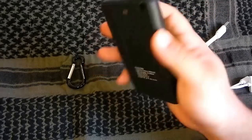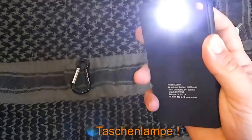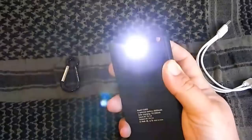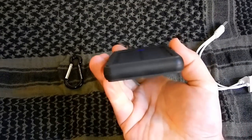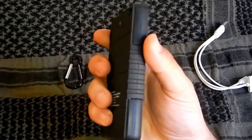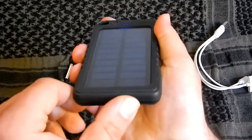Der Powerbank hat auch ein Licht, wenn man hinten drauf drückt. Außen ist alles mit Gummi.